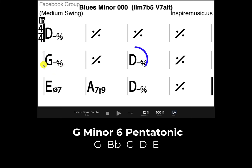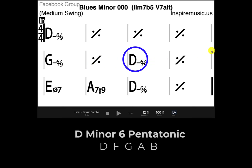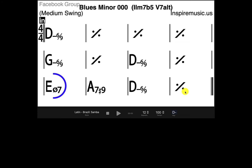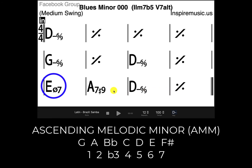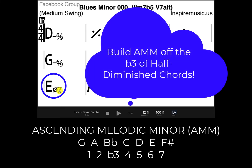Then the next chord change goes back to D minor, so we'll do D minor 6 pentatonic — the one with the B in it. If you're not familiar with the application of ascending melodic minor, this is going to be new to you, but if you are, it's going to be easy. Over top of this E half diminished chord, we can play G ascending melodic minor — we're building ascending melodic minor off the third of the half diminished chord — which would be G minor 6, which we've already played.